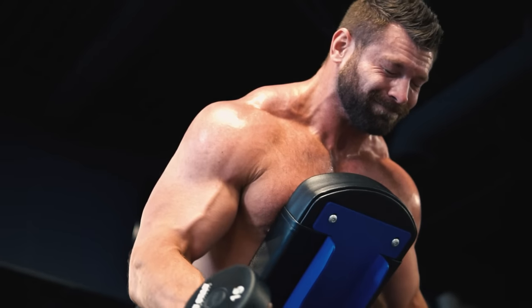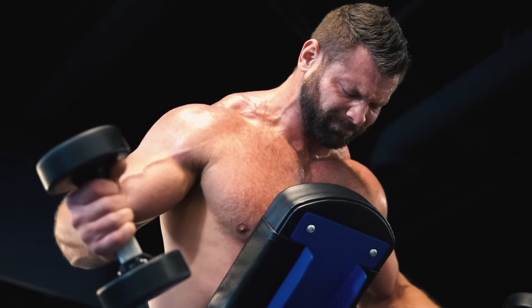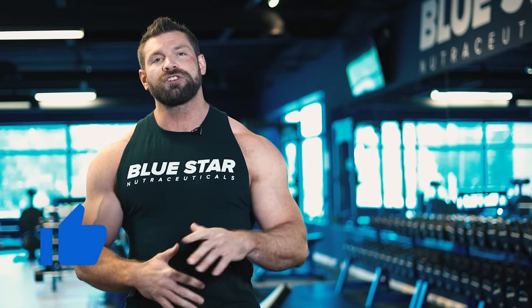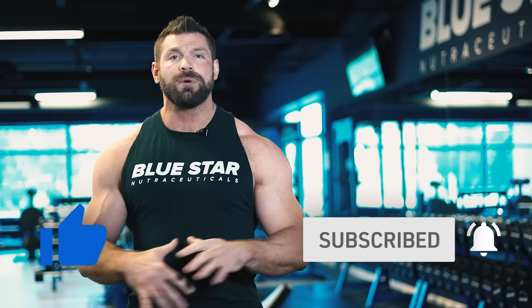If you tried the workout without it today, give this another shot once you get it and compare the two to see how much of a difference it makes right from your first workout. Hit the thumbs up button if you enjoyed today's workout and are ready to start building bigger traps and shoulders, and make sure you're subscribed with notifications turned on so you never miss our new videos every week.